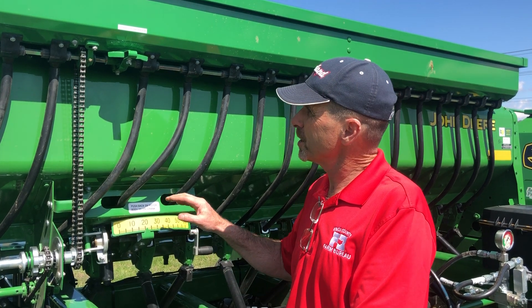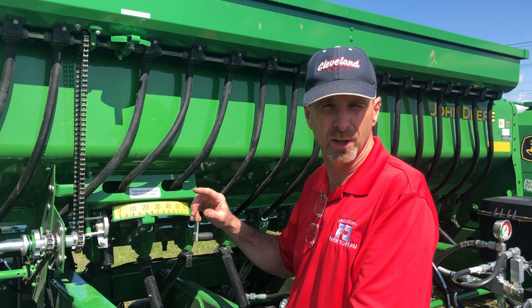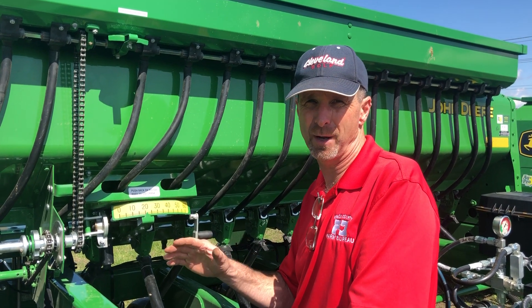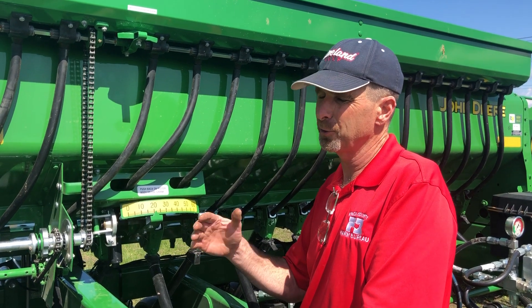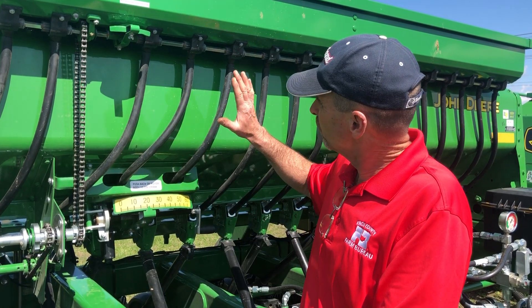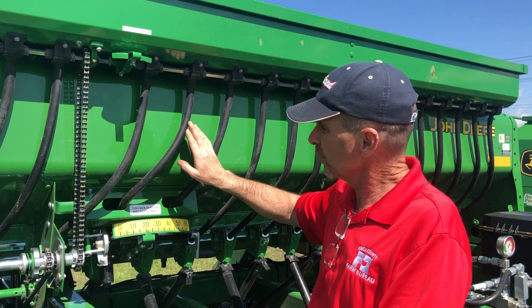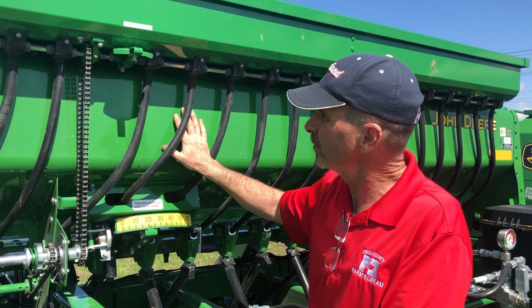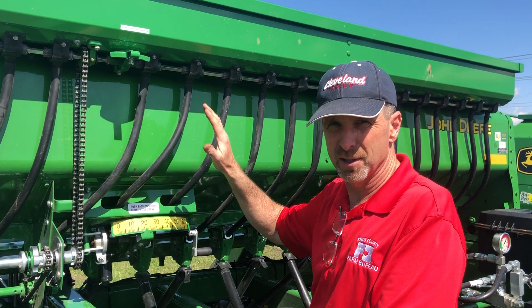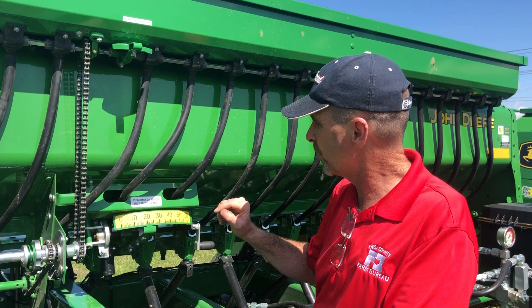We want to talk about rate adjustment on the 1590 no-till drills. It's one of the things folks often have questions about when they're renting our drills, especially new users who haven't used a drill before. We've got two boxes on these drills: a grass seed or forage box on top and the standard grain box. They adjust slightly differently, and we'll cover how you go about that.